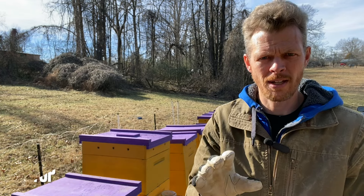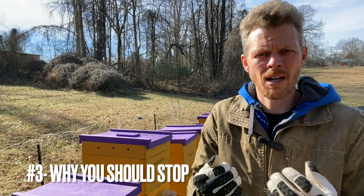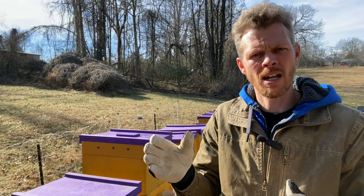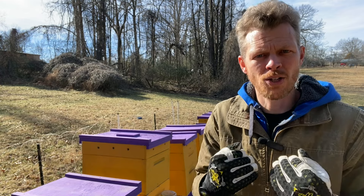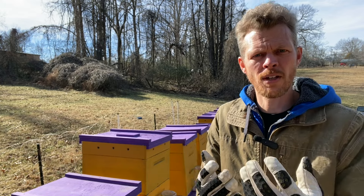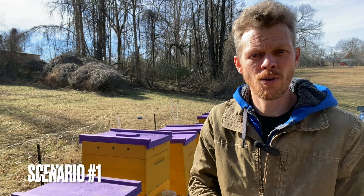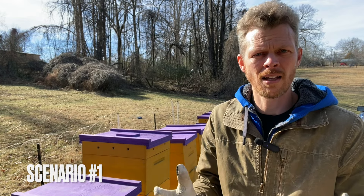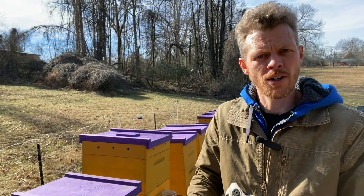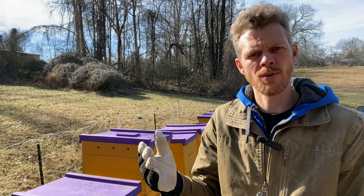Now here's why you should stop doing them. In my personal opinion, we only do them because when we become beekeepers, we see the things that other beekeepers are doing. We see things in other YouTube videos and we think, oh, I should be doing that. Alcohol washes are a really popular thing to do because it makes you feel like you're involved — you're able to count the mites. But let's look at some scenarios. Let's say you see heavy mite loads in your alcohol wash. Well, now what are you going to do? You're going to start treating for varroa mite. But my question is, why weren't you doing so to begin with?